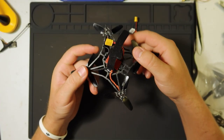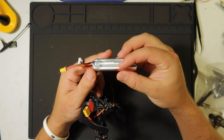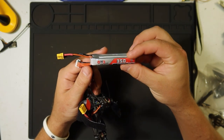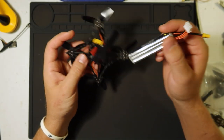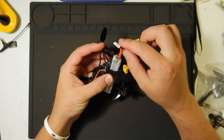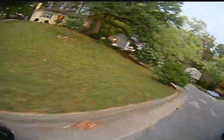Everything is compact. I like the XT30 connector so you can plug in your 3-cell battery. It does not come with a battery, but I'm using a 350mAh high volt. You just slip it in, strap it down, plug her in, and snug the balance lead underneath somewhere.